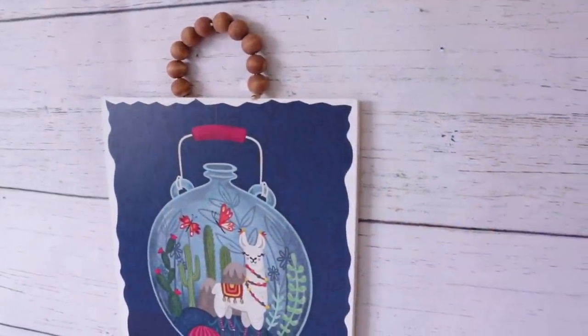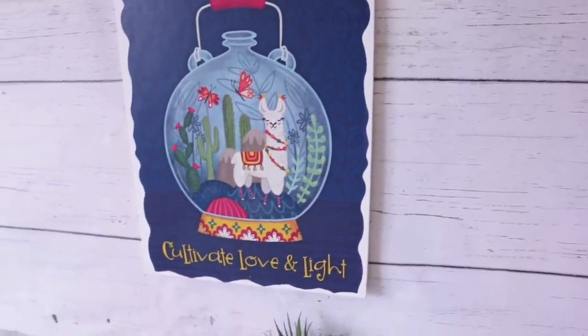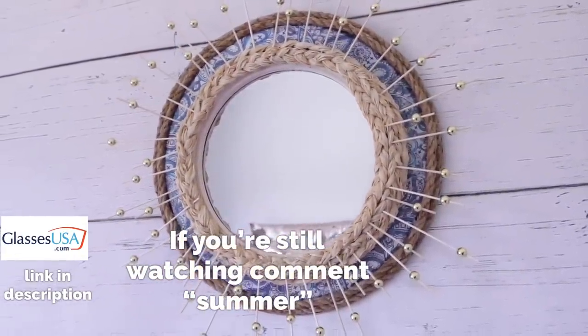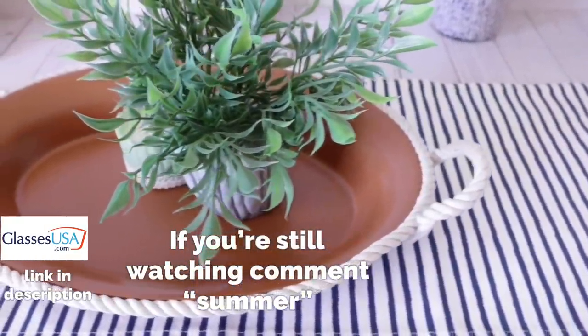So that's it for me. I really hope that you enjoyed these crafts and if you did please be sure to give me a thumbs up. Shout out to GlassesUSA.com for sponsoring today's video, and as usual thank you so so much for watching. I appreciate you so much and I will hopefully see you on the next one.